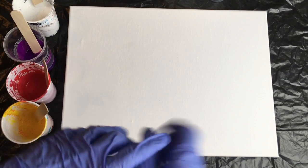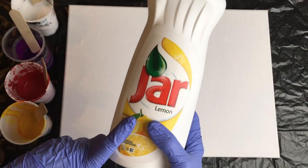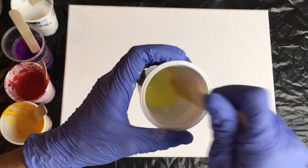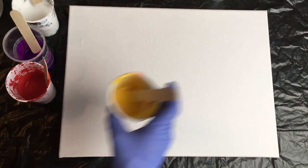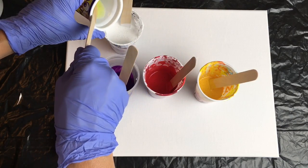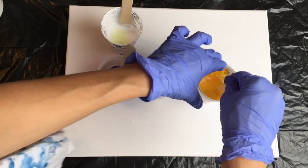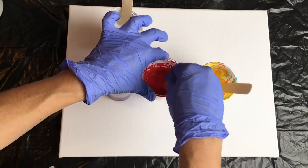You might think you need silicone oil, but for that I'm using a very simple substitute: washing up liquid. Just two drops mixed with water, and I put a little bit in each color — maybe two or three drops. It should create lovely cells.